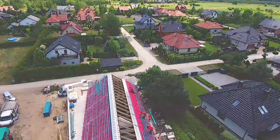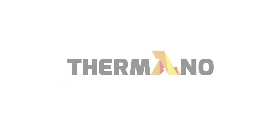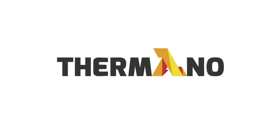If you have any questions, please contact Termano Technical Consultants. Thank you.